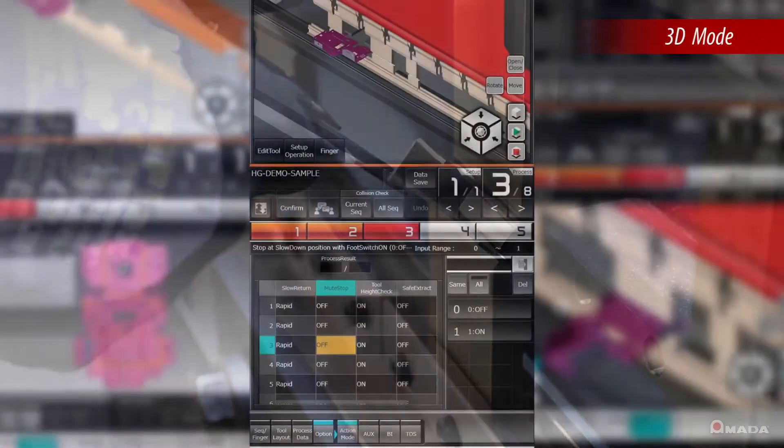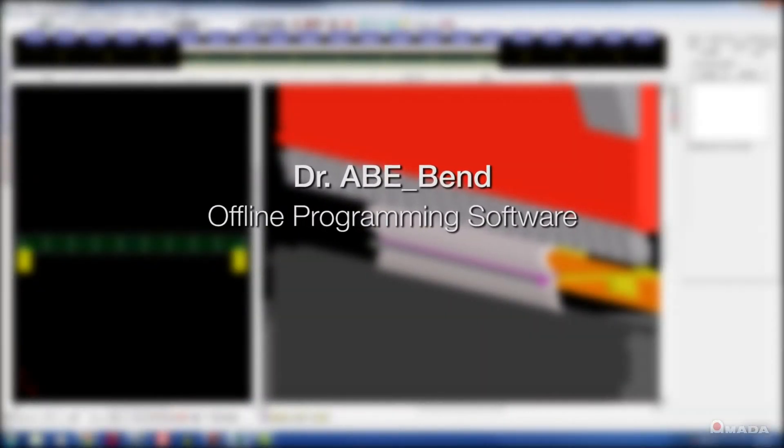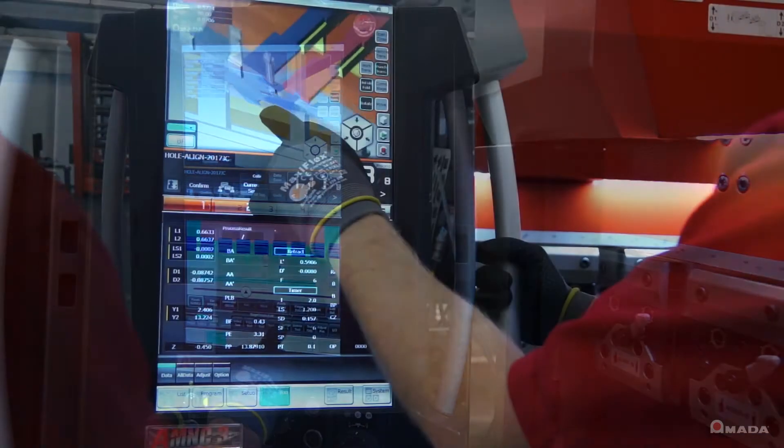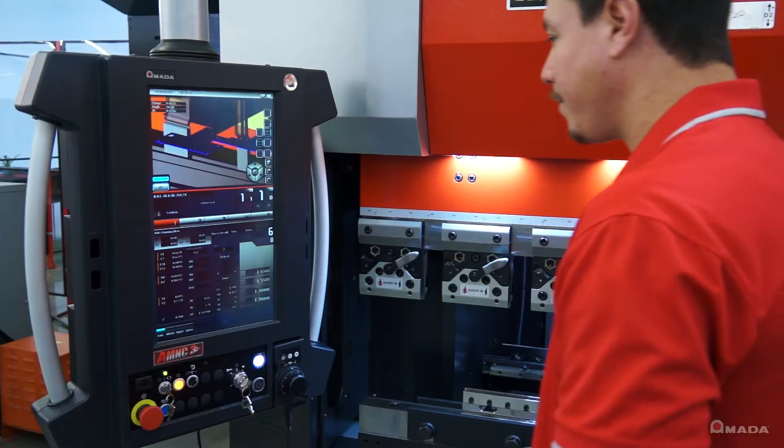3D mode utilizes programs generated offline using Amata's Dr. Abe Bend software. Offline programming helps increase productivity by verifying parts and assemblies in a 3D environment, thereby eliminating machine idle time.